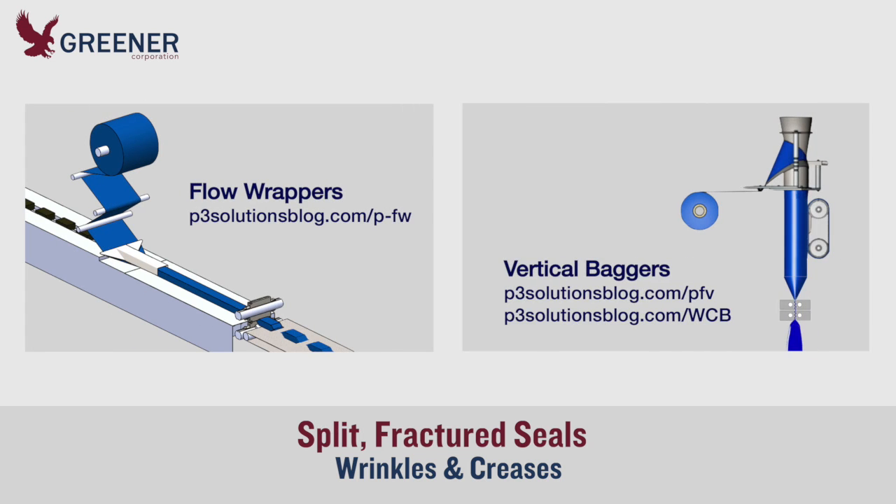Extra wrinkles and creases can be reduced or eliminated by refining the product feed and package formation process. Use these links to consult posts and videos that explain these adjustments.